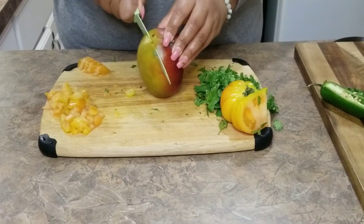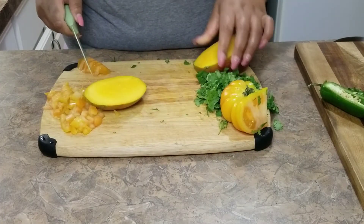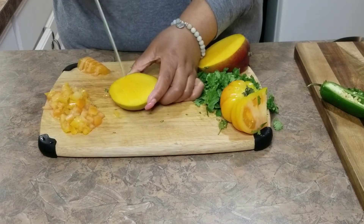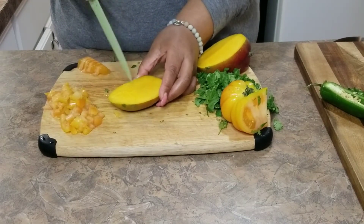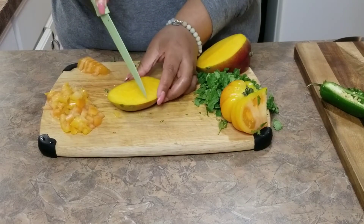And then you're going to cut your mango up. I learned this really cool trick with cutting mangoes up to make them perfectly sized, and I'm super excited to share that with you.